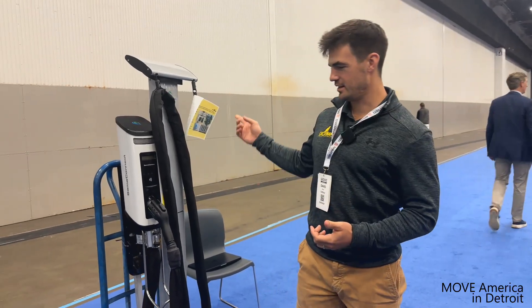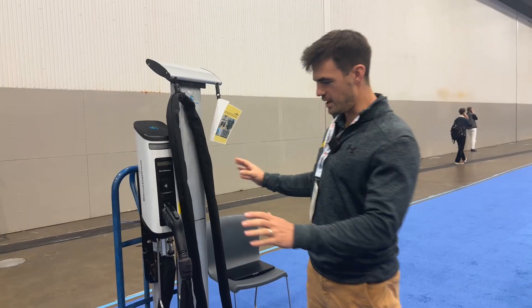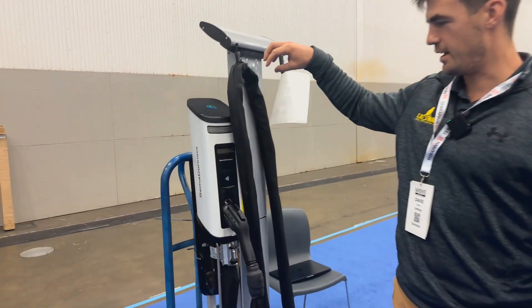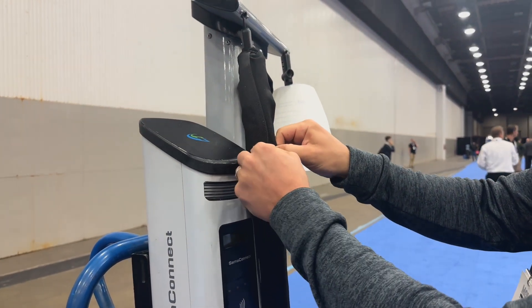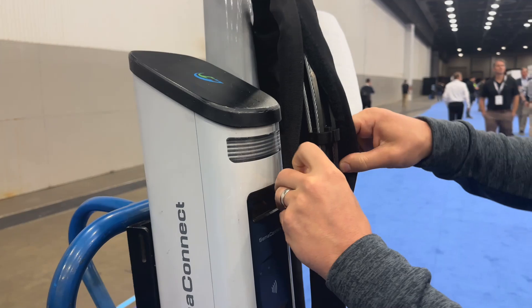So we have the EV cable shield here, which you can see. To the naked eye, it looks like an enlarged cable with kind of a canvas casing on it, but there's two types of hardened steel that run along the length of the cable, and we can actually peel this open and see how it works here.